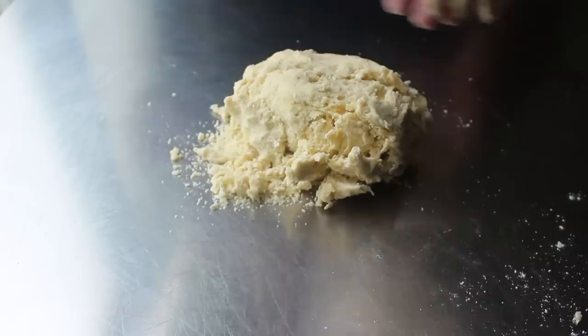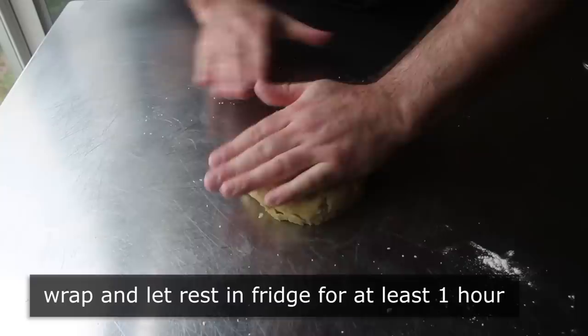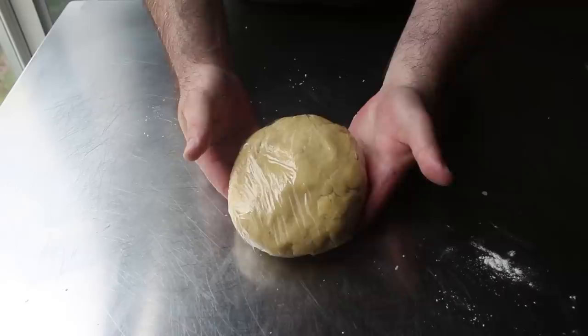Once it comes together, transfer that onto the tabletop to finish it off. Once you've manipulated that into a nice disc of dough, wrap it in plastic and pop it in the fridge for at least an hour. These type of doughs are always easier to work with once they're cold. Plus, it gives our flour time to hydrate.